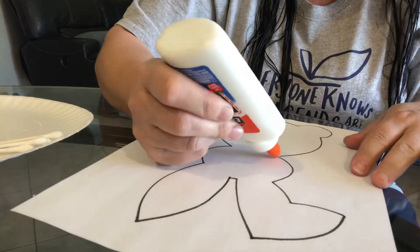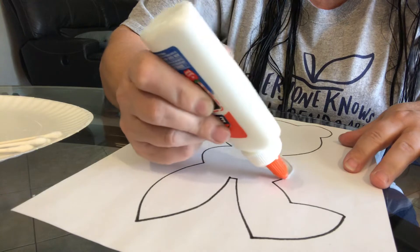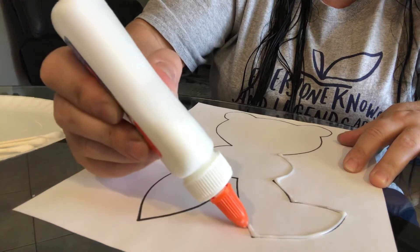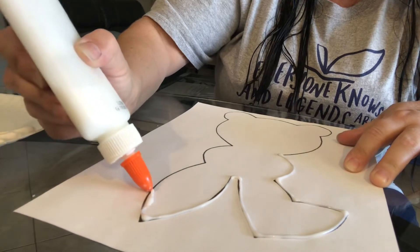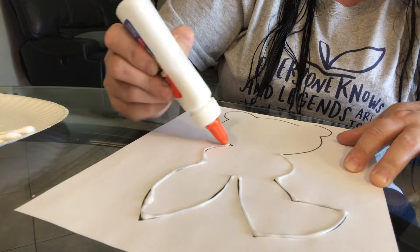I'm going to take the glue. Now, you don't want a thick line of glue — we learned that the hard way. You want just a little bit. Just go over the line as good as you can. It doesn't need to be perfect because we are going to spread it out with the Q-tips so the salt will go onto it.